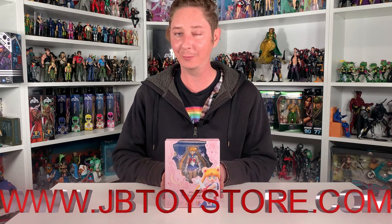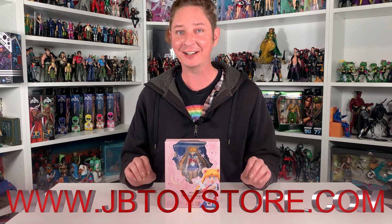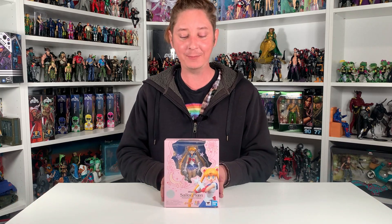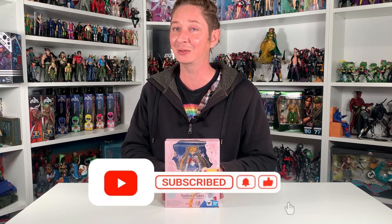Hey everybody, it's Bobby with JB Toy Store and today we have another SH Sailor Moon Animation Color Edition. This time it is Sailor Moon — Sailor Venus, Sailor Mars, Sailor Mercury, and Sailor Jupiter are all available at jbtoystore.com. So if you have not checked us out yet, you should go give us a look if you want to add one of these amazing figures to your collection.